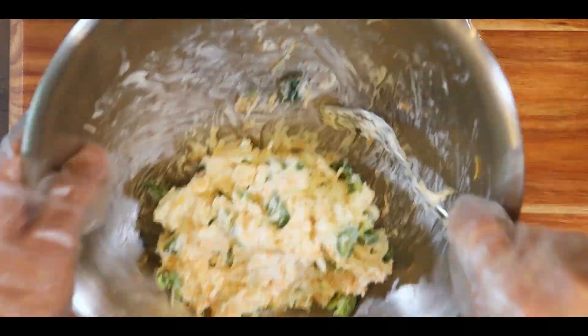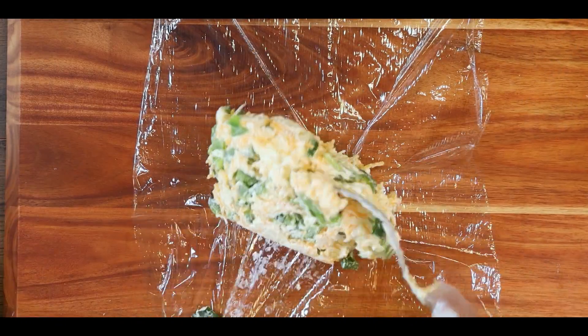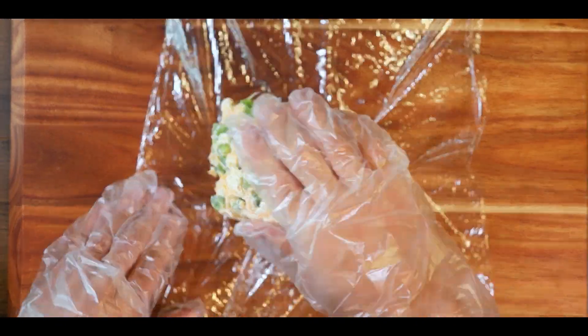Now transfer the cheese and jalapeño mixture on top of saran wrap and try to form it into a log, then roll it tight and place it in the fridge for 30 minutes.